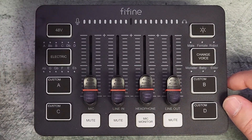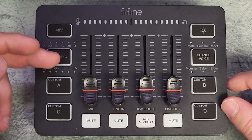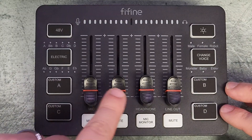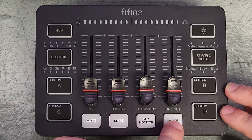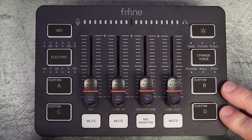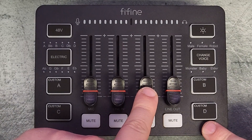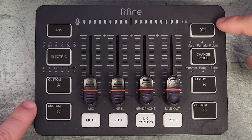Let's do a quick overview of the mixer itself. On the top left you have your 48 volts — that's your phantom power if your microphone requires it. There's also 'electric' which allows you to change the tone of your voice. For the custom A, B, C, and D pads, these are custom sound pads you can assign things to. For the four faders, you have mic, line in, headphones, and line out. You can move these up manually since they don't have a motor, and you can mute any of them with the mute button.